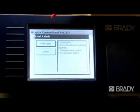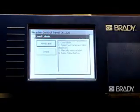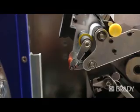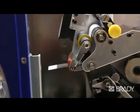Now you're ready to press the feed button on the touch screen. Remove any labels that are dispensed and continue to press the feed button until just one label is fed out at a time. Remember to remove the labels before going to the next step.